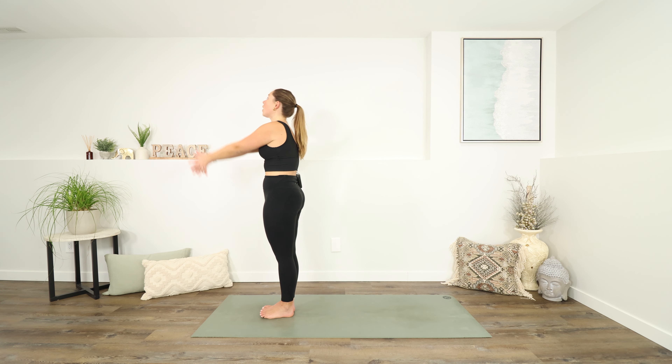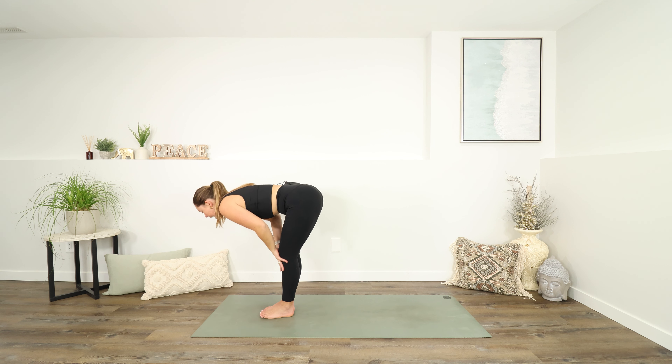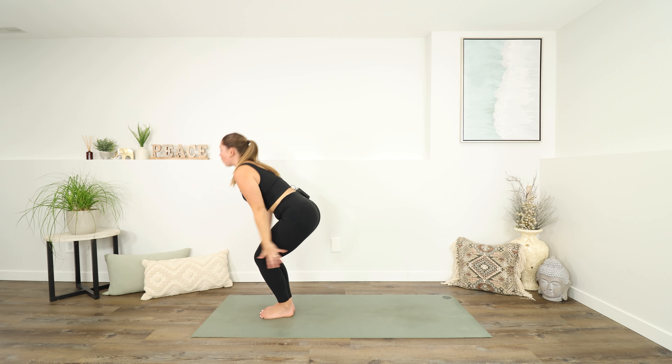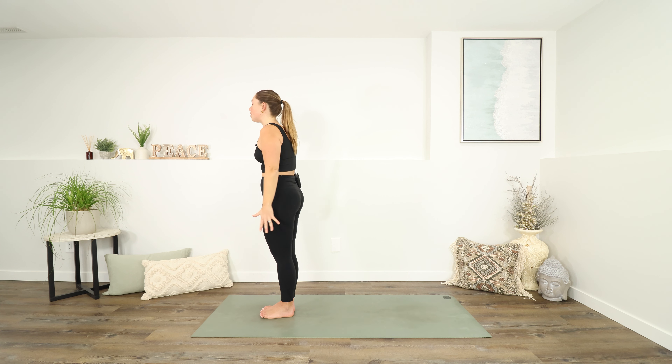Inhale to reach up again. Exhale as you fold back down. Inhale for just a half lift, then exhale fold, inhale into a lunge, exhale fold forwards, inhale all the way up to standing. One more time — reach up, exhale, let your arms come to your sides. Shoulder roll if you want it. Inhale as you reach up, exhale fold back down.